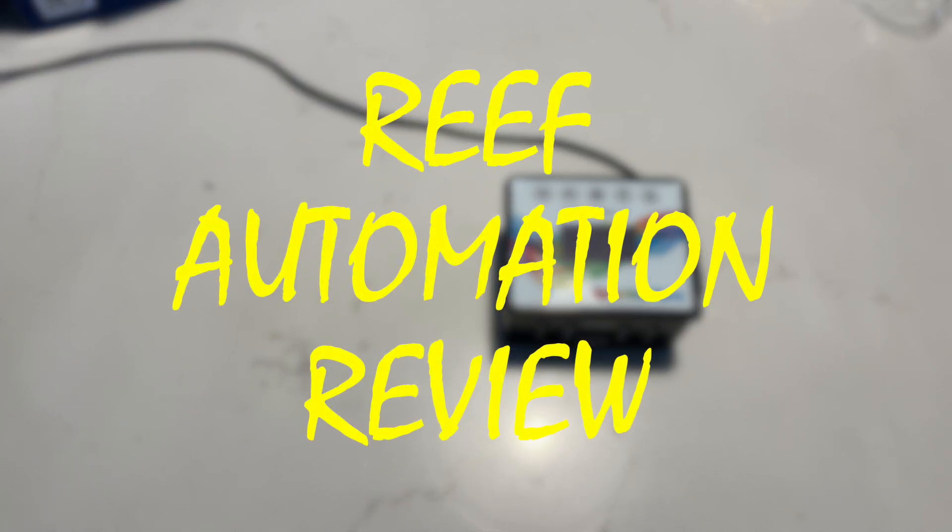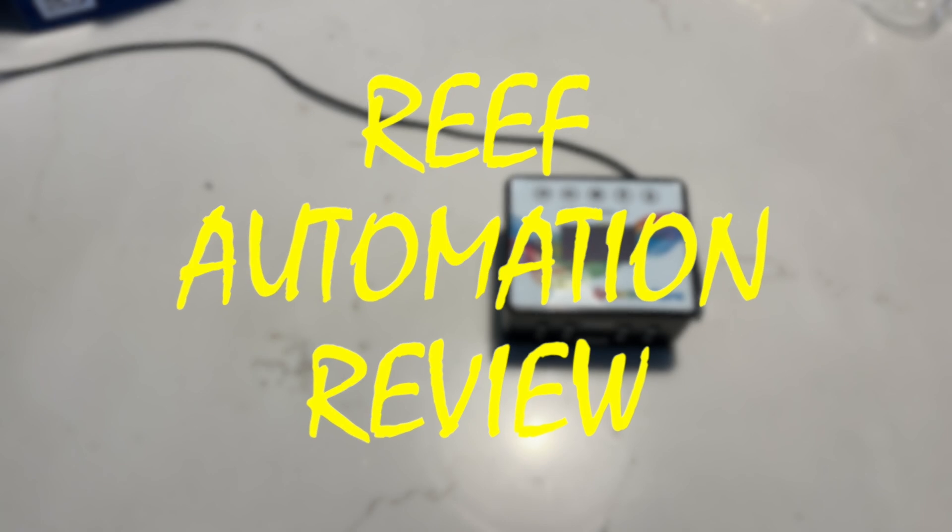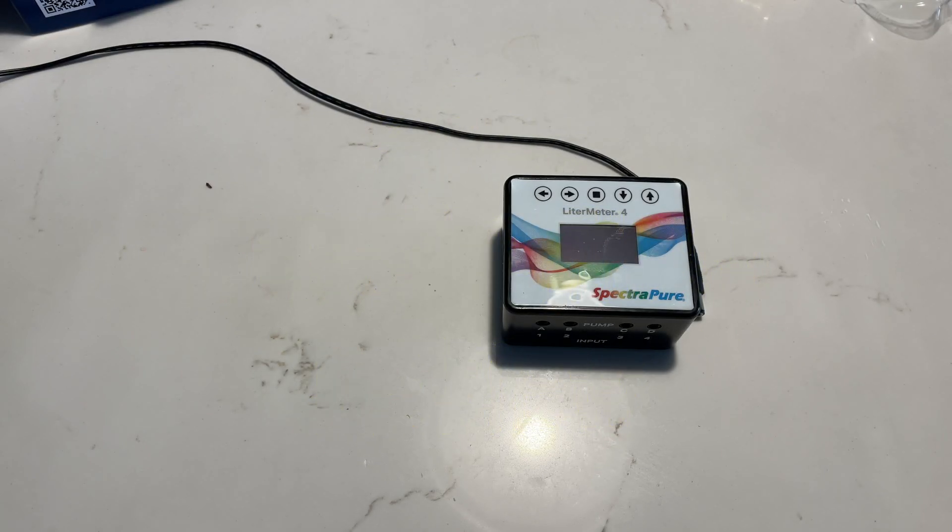Hey everyone, this is Derek with Reef Automation, and in this video we're going to go over the Leader Meter 4 by SpectraPure. We're going to go through how to get it set up and some of the features of it. I'll also do a review on it at the end — I've been using it for approximately three months.